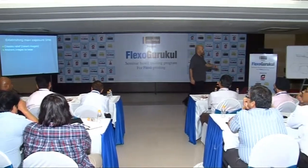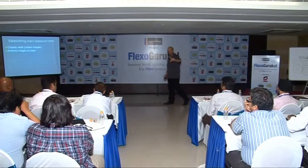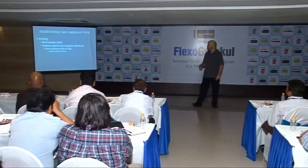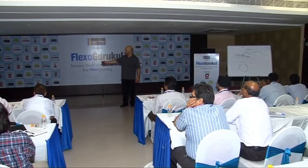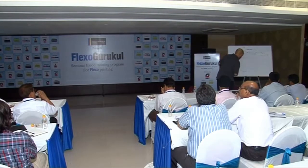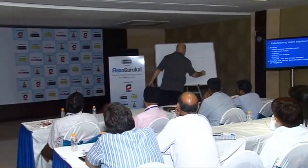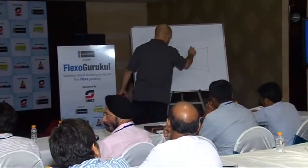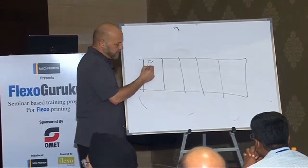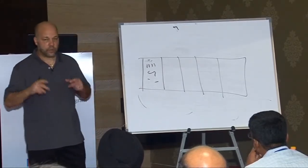Now we have to establish our main exposure time, which recreates the relief and anchors the image to the base. We do a test very similar to the back test. When we do a front test, we have a sheet of film with dots, lines, reverses — all of the elements that we want to examine once we've exposed the plate.